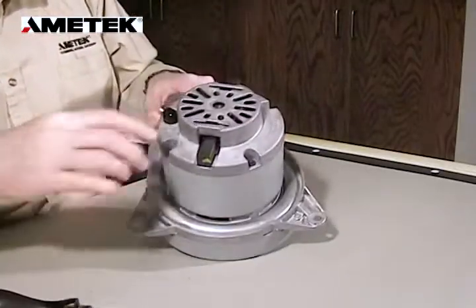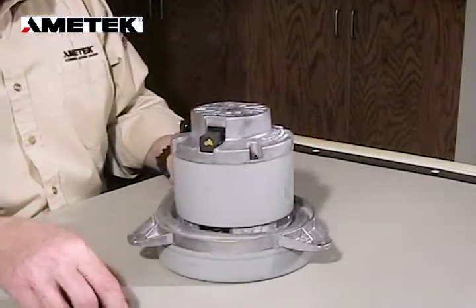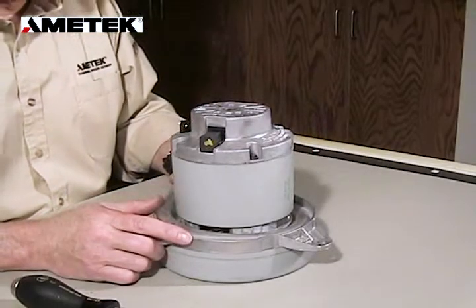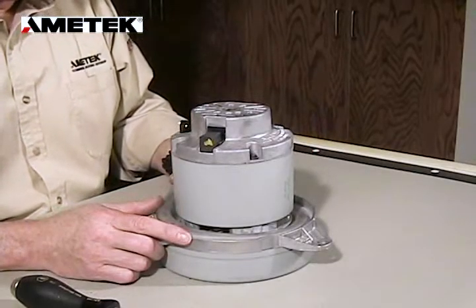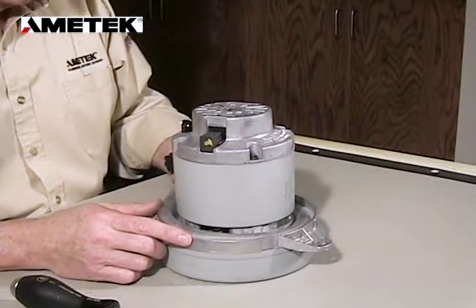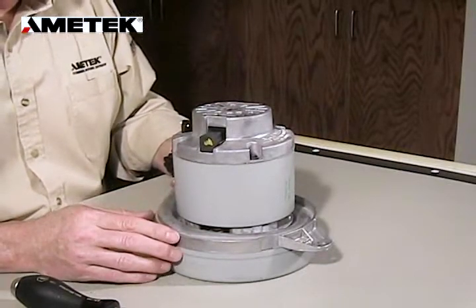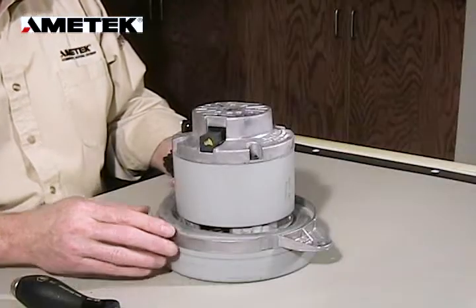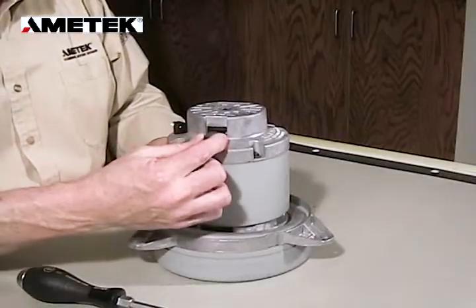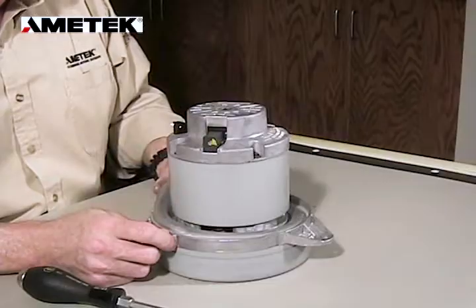The last couple of millimeters of the clip we use a screwdriver to push it below the fan housing. After the brushes have been replaced on both sides, run the motor in at half voltage for 30 to 45 minutes — the simplest method is running two motors in electrical series. Please remember that when you order brushes, the brush mech comes from Lamb Electric in a kit of two.